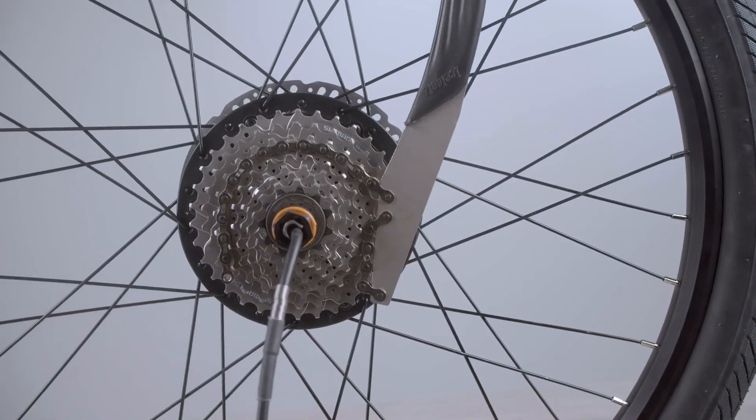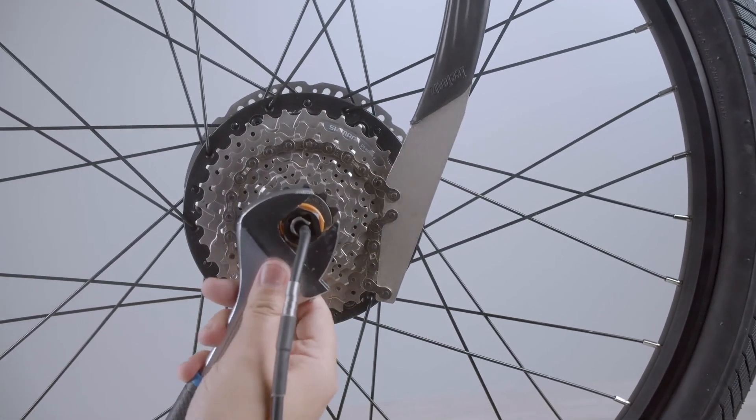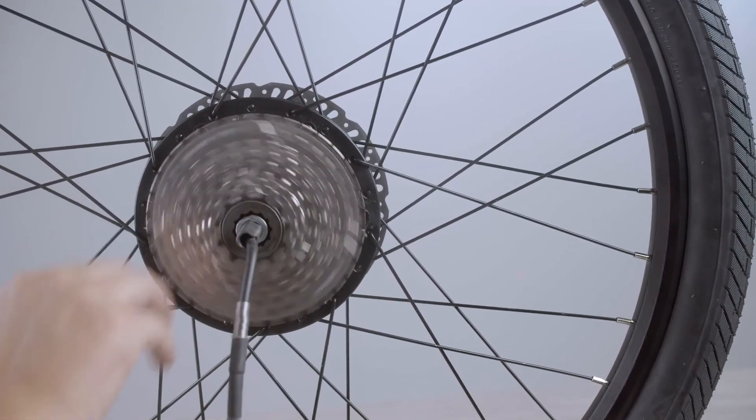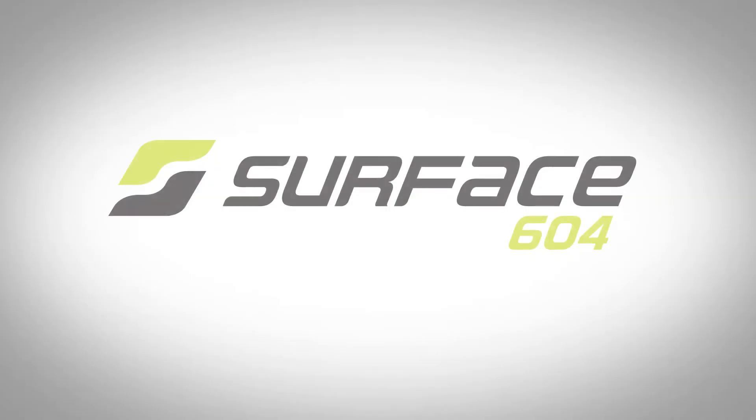Now that you have the cassette back on, you can reinstall the rear wheel and go for a ride. Thank you.